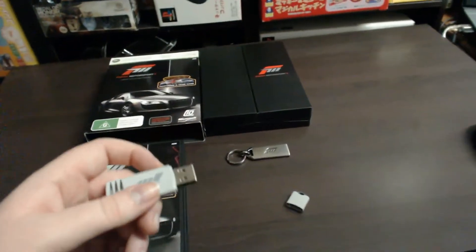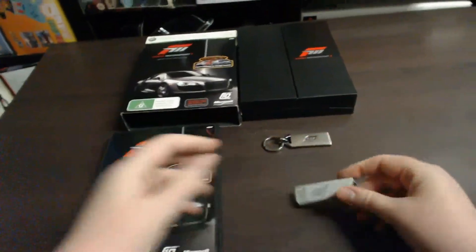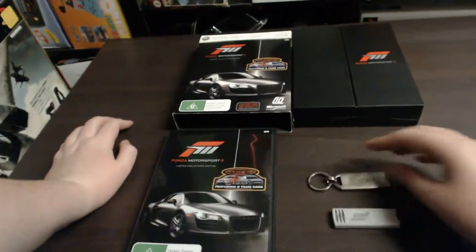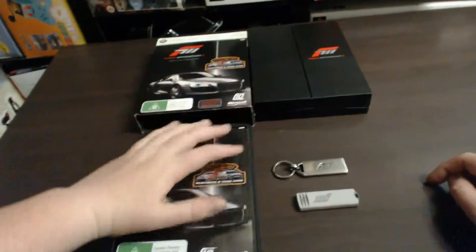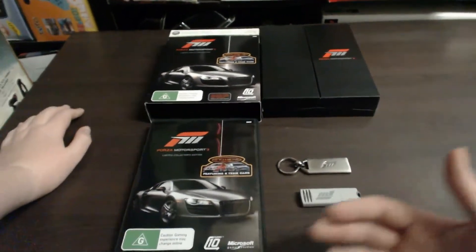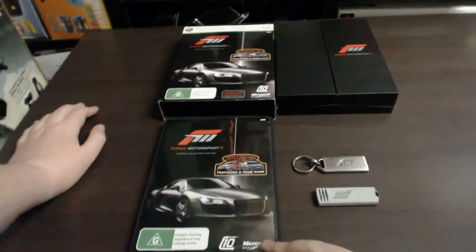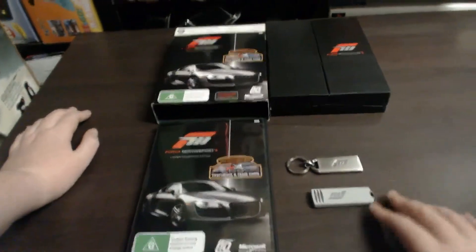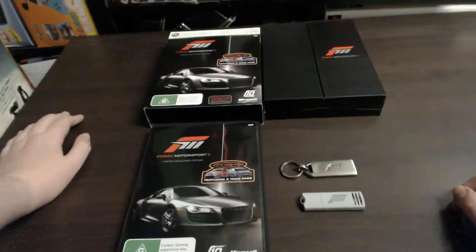Overall this is a very cool package set. The flash drive looks pretty cool and so does the keychain. It's really nicely packaged in a nice box and slip sleeve, and of course you get the game as well. So any Forza fan, this is ideal for you. Anyone who just wants this game and some cool extras will get the keychain and the USB drive, which are both pretty cool and work well.